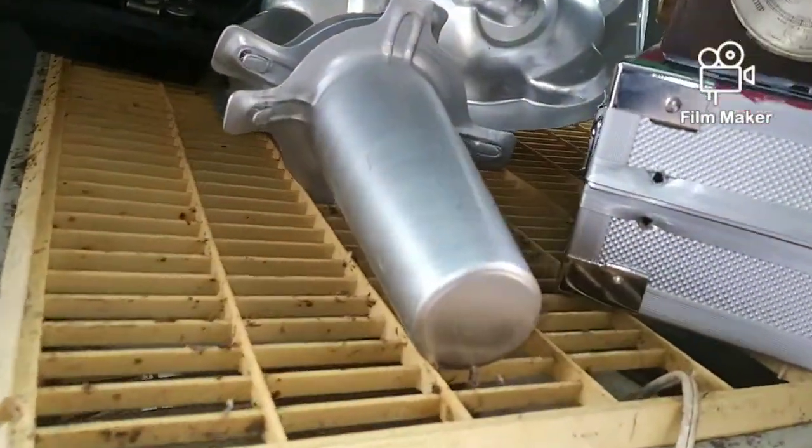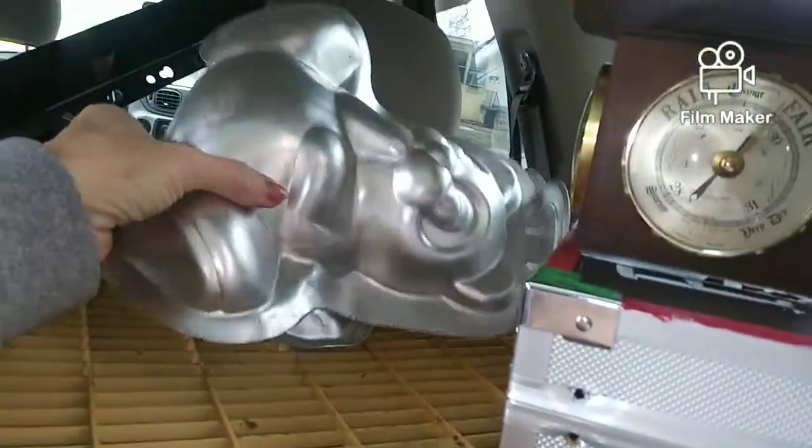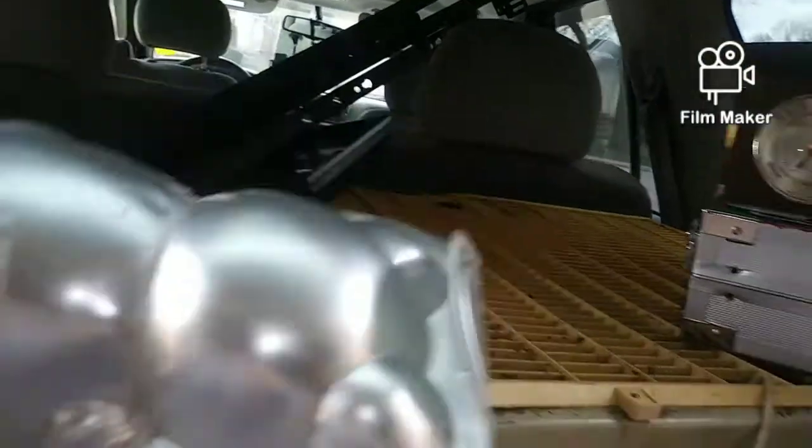We have some aluminum pieces right here. I think they were like for cake decorating or something. Here's like a bear — I think it's where you put cakes in, make a bear cake. That is aluminum right there.